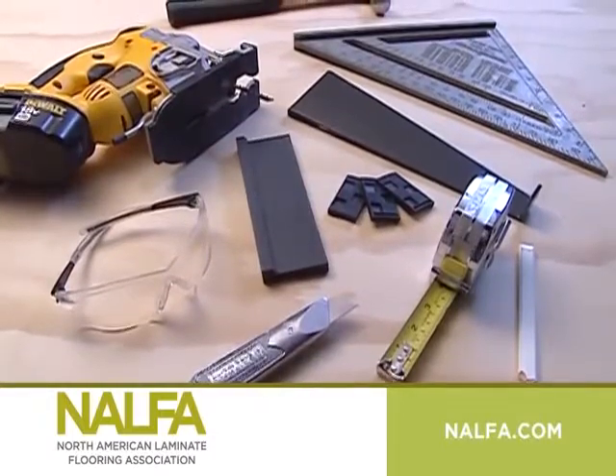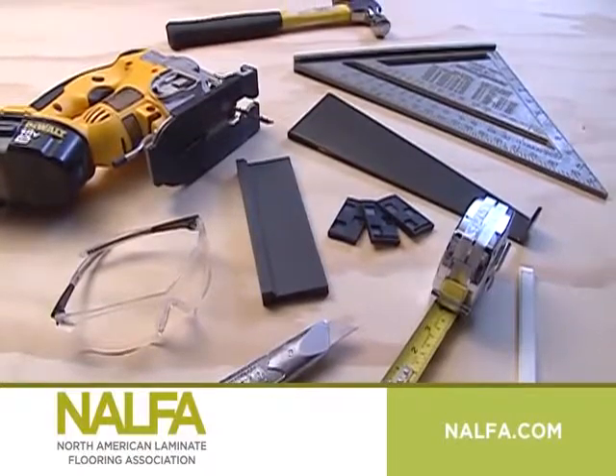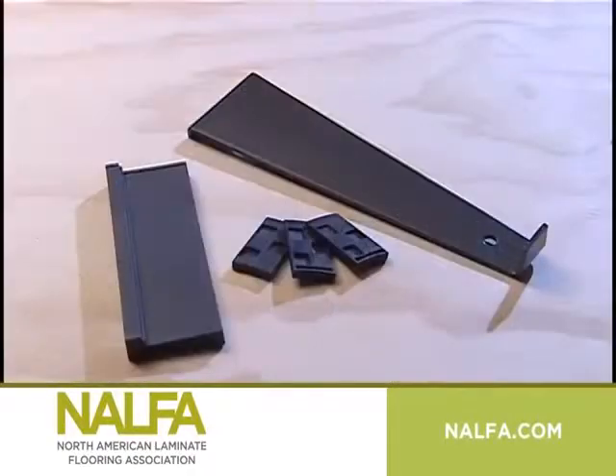Doing the job right requires proper tools including a hammer, pencil, carpenter square, goggles, saw, ruler, and installation kit. The installation kit typically contains spacer blocks, a tapping block, and a pull bar. Knee pads are also a good idea when installing laminate floors to protect your knees and joints.